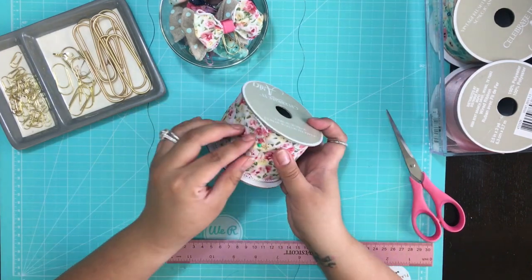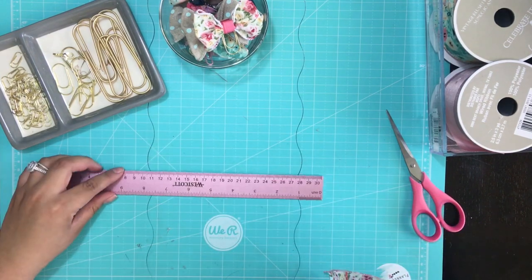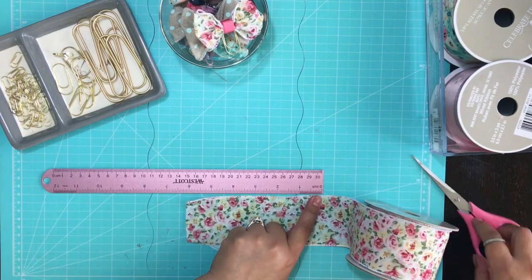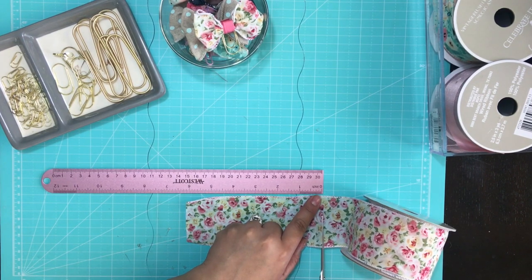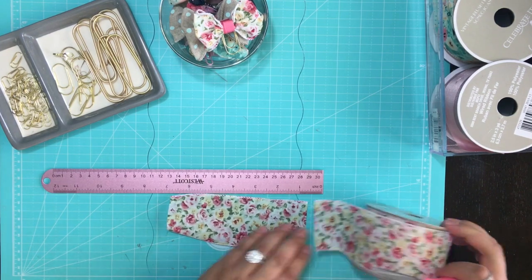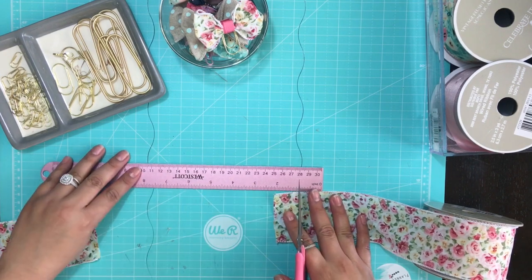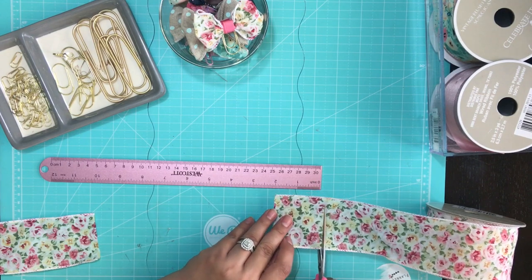Now we're going to measure out the ribbon to about six inches — you're going to need six inches to start with. Cut at that point; it's okay if it's a little over or a little under, as long as you reach six inches, because your final product is going to be around three inches. Now you're going to cut two inches — this is going to be for the middle strip, and you only need about half of it, just one side with the wire edge.